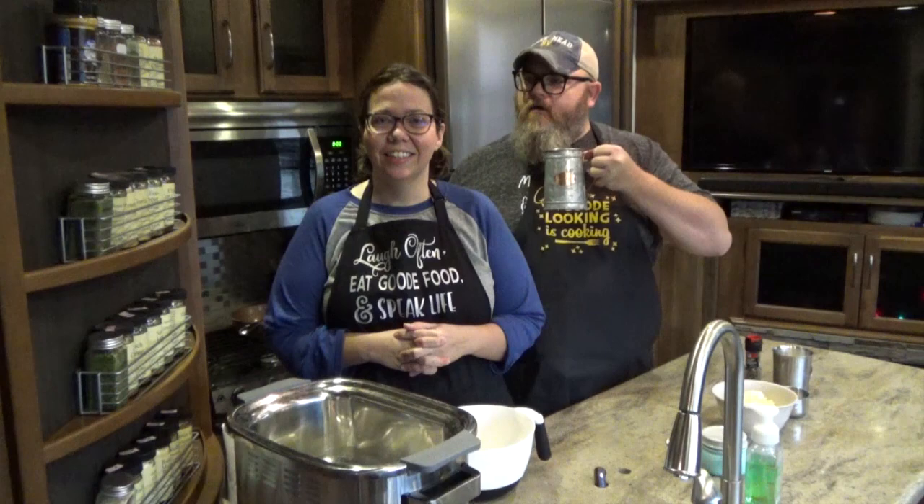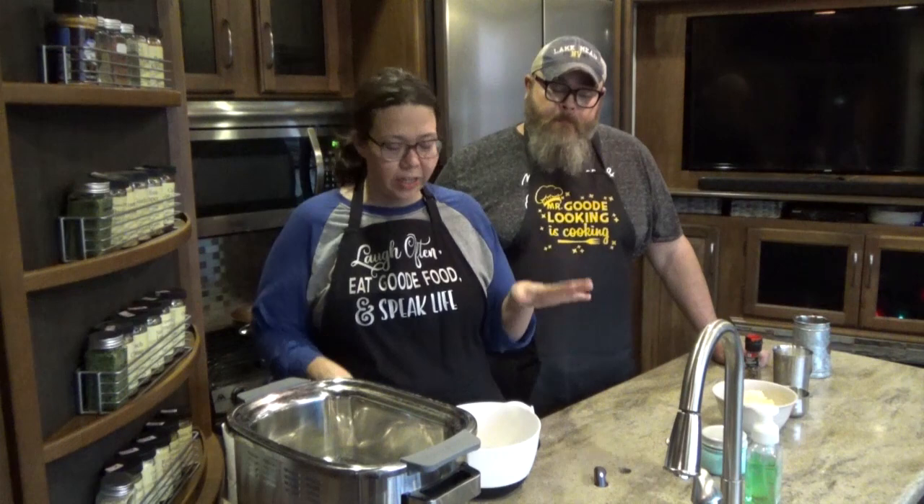Hey guys, welcome back to my camper kitchen. I am Chris from RecipesAtCrock.com. I am still trying to get my morning coffee in because we decided we were going to tape early this morning. I'm Mikey from RecipesAtCrock.com. We are going to make one of our tried-and-true recipes that you guys have grown to love over the years, and we're testing it out in a new-to-us multi-cooker.